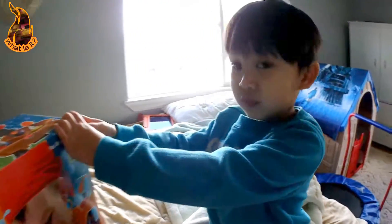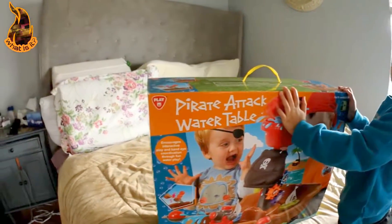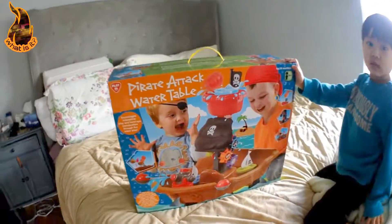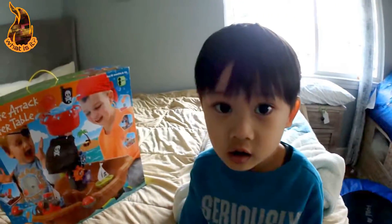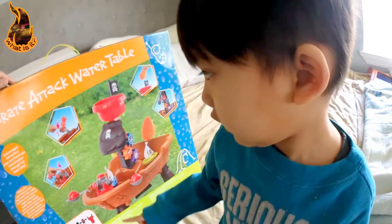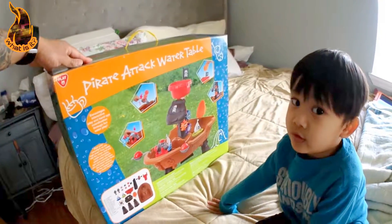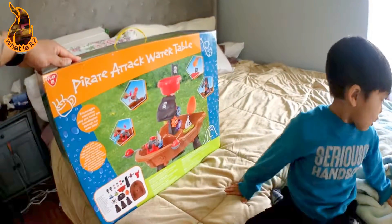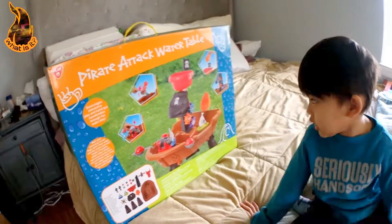What's that? You want to open this? Wow, this is a pirate attack water table. You want to open? I'll open it. Yeah. You want to open it? Open? Okay, let's open it, okay? Open it and open it.